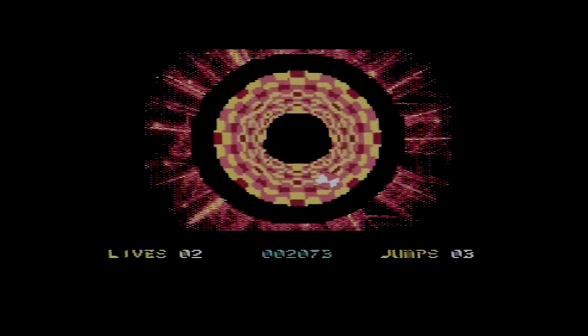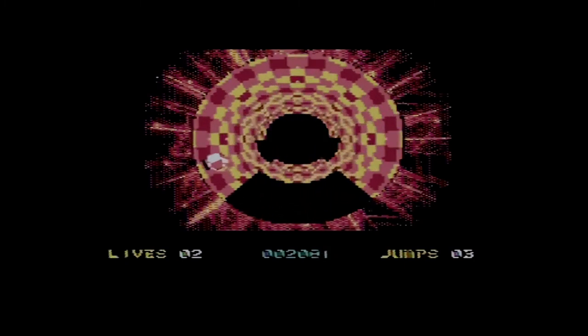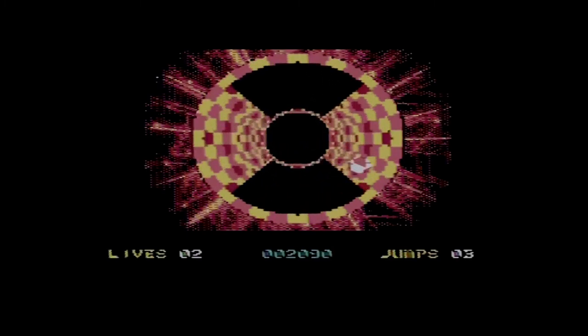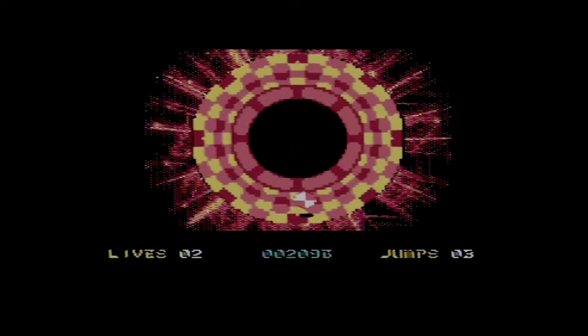Yeah, I can hear the odd crackle every now and then, I apologize. But this is pretty trippy — it feels like one of the bonus levels in a Sonic game where you'd run up and down the sides of the rings. There we go, another level done. We'll do one more and then we'll call it.